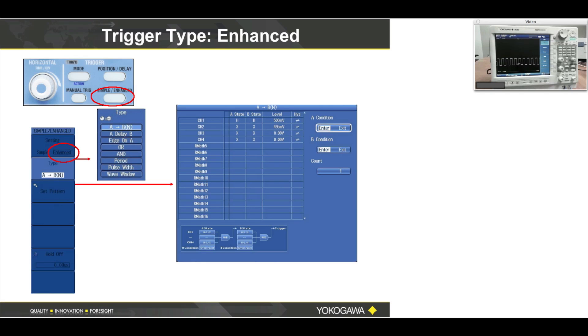These are the enhanced triggers, and we get there by pressing Simple Enhanced and then selecting Enhanced. I have a PowerPoint with about 30 slides showing one example of every type of enhanced or advanced trigger mode. I find it easy to sit down with a function generator, connect a couple of channels, and just study how each trigger behaves.